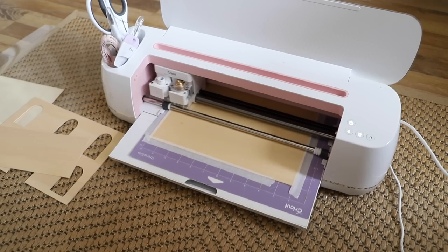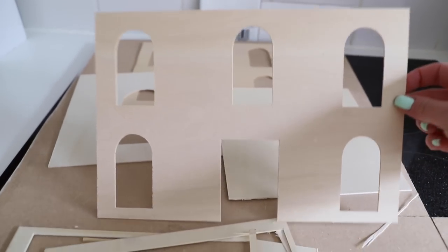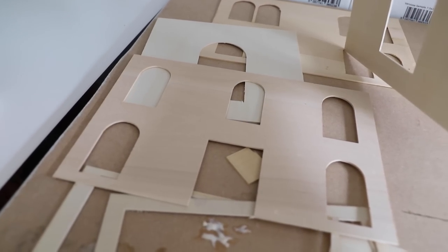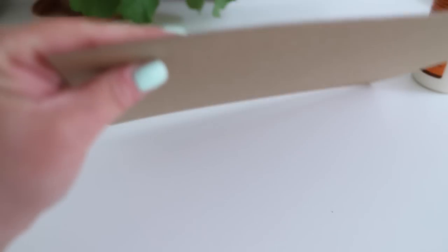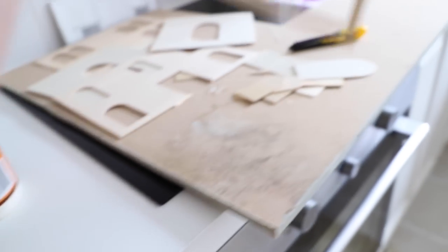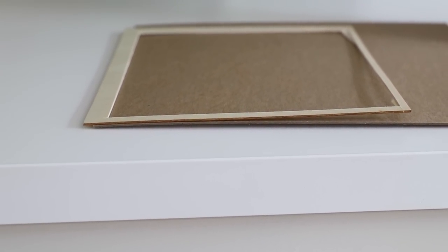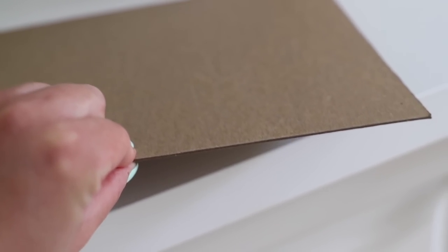I now need to cut the rest. We are on the kitchen counter now - I've cut out front, side, side, and back. I now need to do the windows but I have run out of wood. I've just found I have a stash of this cardboard, but it's the same depth as the wood. Let me get a scrap to show you - it's the same depth, so I think I'm going to use this cardboard.